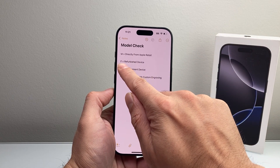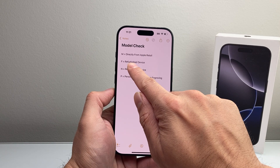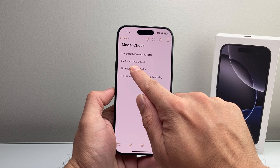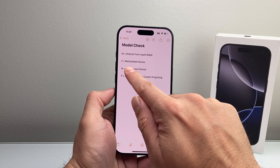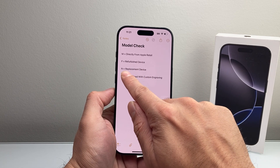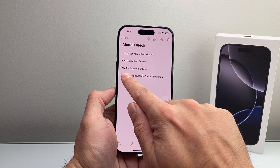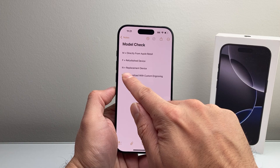Now if it starts with F, that means it was a refurbished device that they're selling — so they refurbished it and sold it to you. Now if it's the letter N, that means it's a replacement device. So someone might have traded it in and they're potentially giving you a replacement device.